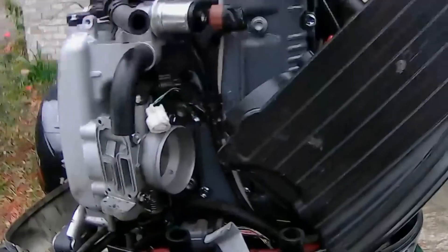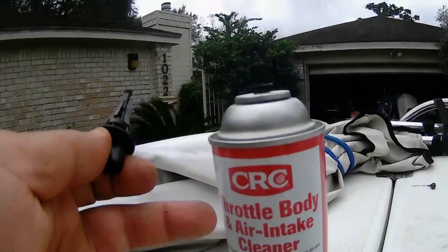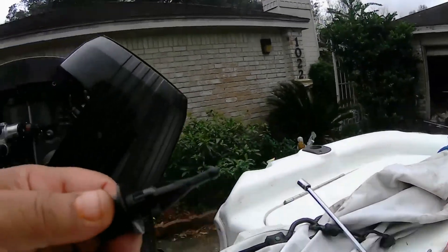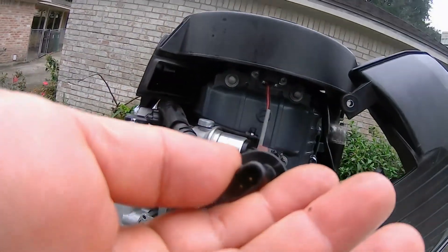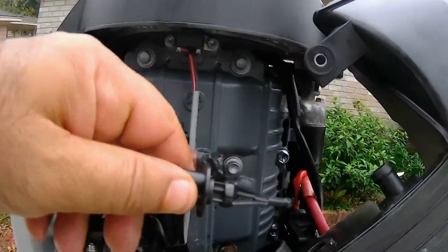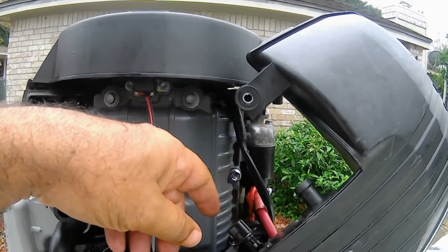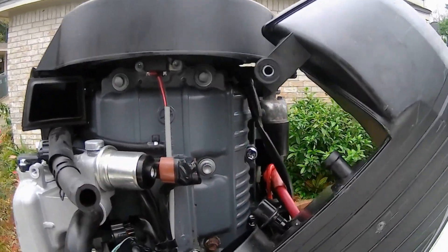We will start it up and see how it runs afterward. This is a throttle body cleaner — you can buy it from an auto parts store. Don't use a carburetor cleaner. This is your IAT — don't touch it. It has sensors, it measures the airflow, and it just goes in straight like that. You push it in, and it will measure how much airflow there is.